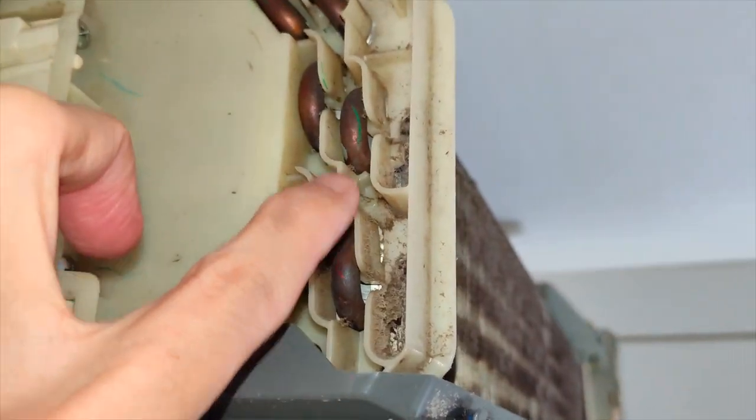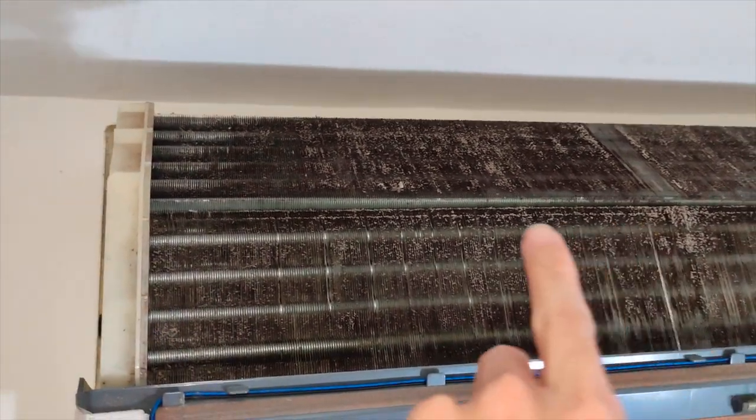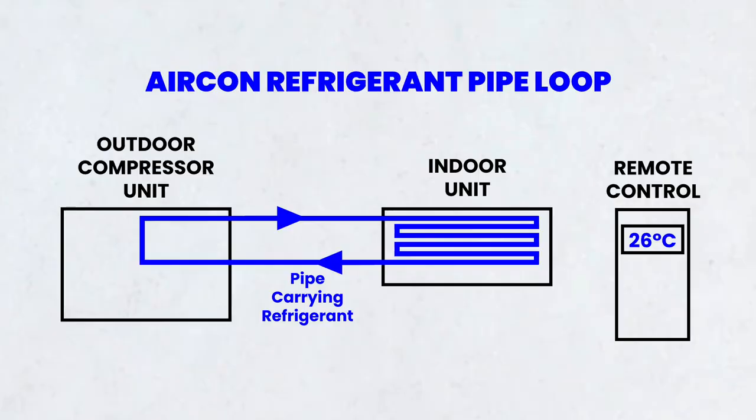Number one: aircon gas refrigerant leakage. The refrigerant in a pipe that runs from the outdoor compressor to the indoor fan unit is leaking. The small pipe I'm pointing at right now carries the refrigerant — it goes in a loop from the outdoor compressor to the indoor unit, and this pipe gets really cold. So cold that it's capable of cooling a large room. If the refrigerant is leaking, it will eventually lose its capacity to get cold enough, and we'd have to set the temperature lower and lower, which makes the compressor work harder, use more electricity, and increase the electrical bill. But refrigerant leakage is highly unlikely — possible if someone breaks the pipe or joint, or maybe through corrosion over time.